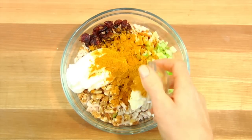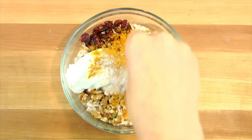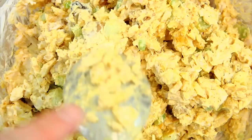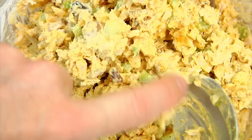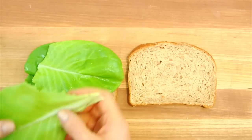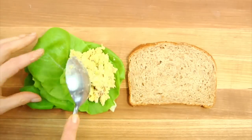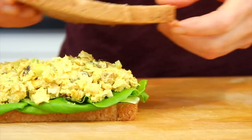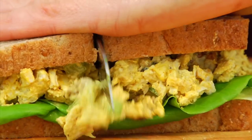Then top that with a tablespoon of curry powder, some salt and pepper, and gently stir this all together. Once you've got all of your ingredients well combined, pile some butter lettuce on the bottom half of your Sammy and then top that with the curried turkey salad. Put on the lid and gently slice this sucker in half.